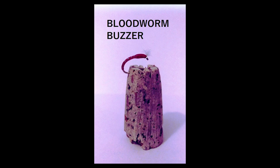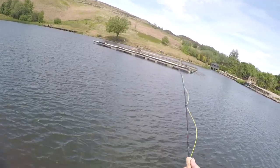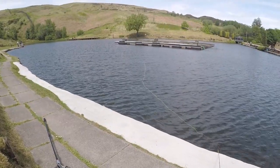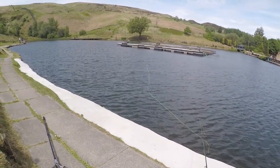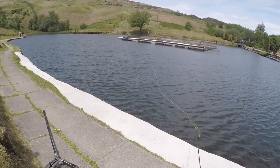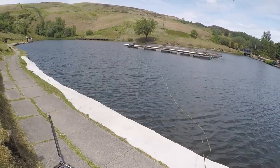Bloodworm buzzer with breathers — I always fish them under a bung, about 12 to 24 inches down, and just let it drift around. In this case the wind was blowing in my favor towards me; all I had to do was take up the slack line, and it was only a matter of a minute per cast before a fish took it. On one occasion I had a black buzzer with breathers about 12 inches down, the fish took it and went absolutely mental — out of the water all over the place. It was a fair-sized fish and I never got to land it because after its third jump it snapped me.